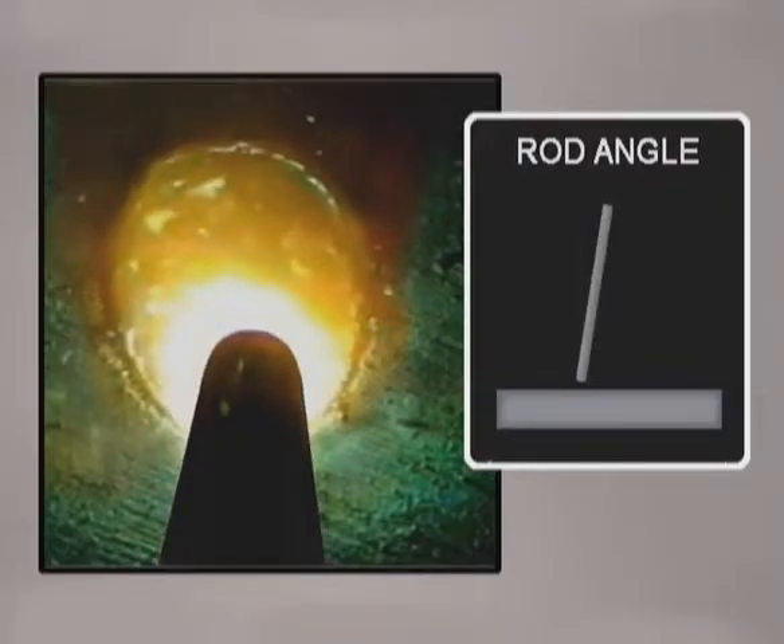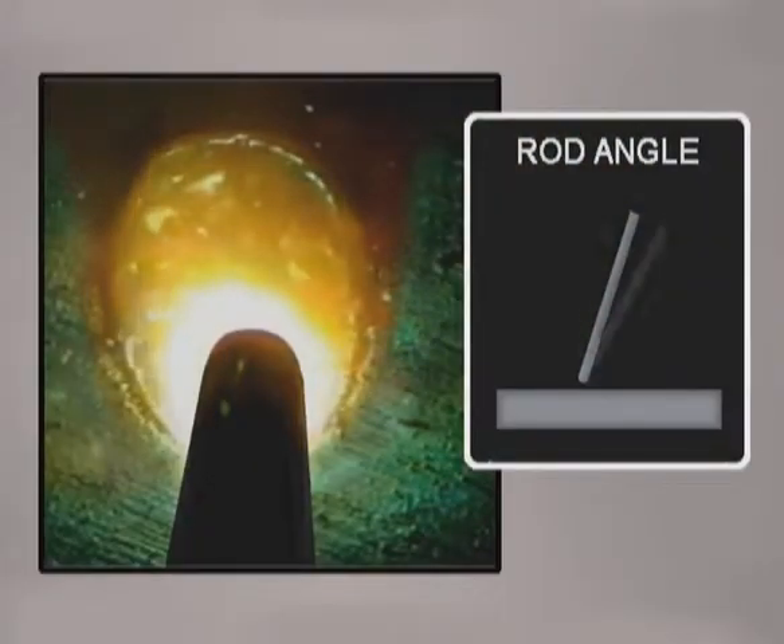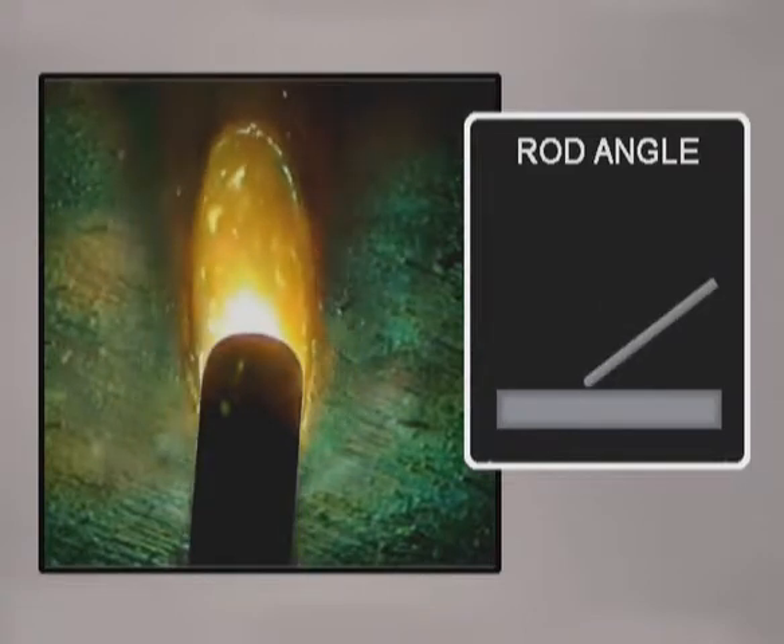As the rod is angled, some of the heat is taken off the metal. A slower travel speed can be used to build up a crowned weld bead. If the rod is angled too much, the metal won't get hot enough — the molten pool will narrow, the bead will stack up, and you'll lose control of the edges of the puddle.